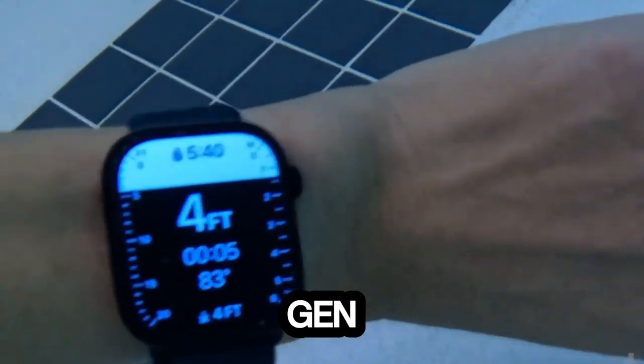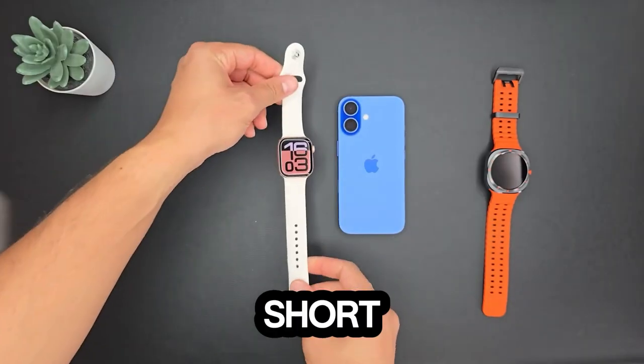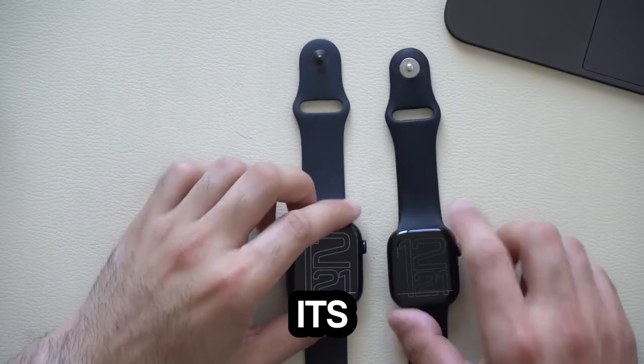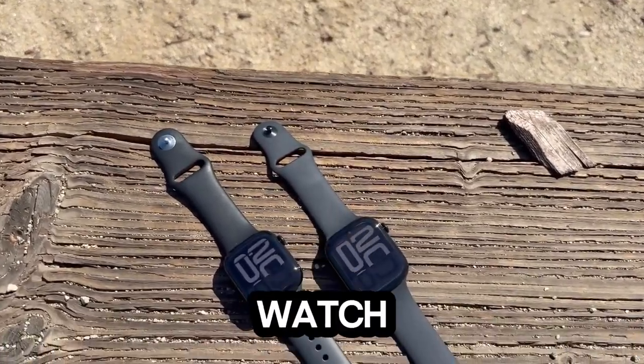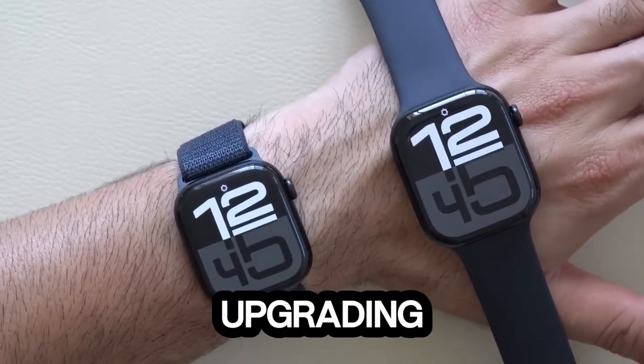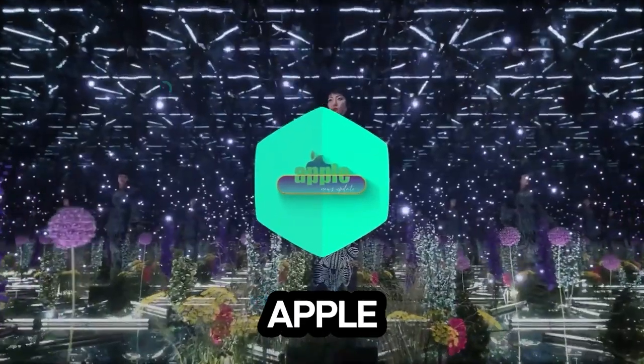In conclusion, this 10th gen Apple Watch is a solid upgrade for those needing one, but falls short of the massive redesign some hoped for. Apple seems to have made its statement — this is the Apple Watch for the foreseeable future. Take it or leave it. But hey, if you're upgrading from an older model, it's a no-brainer. Thank you for watching, and this has been your Apple News Update.